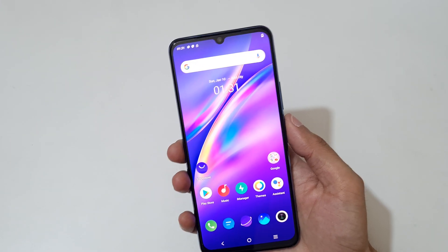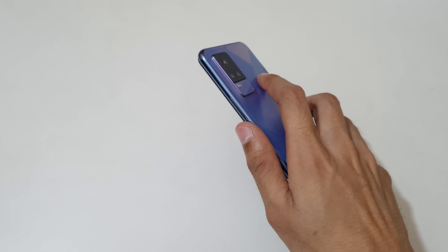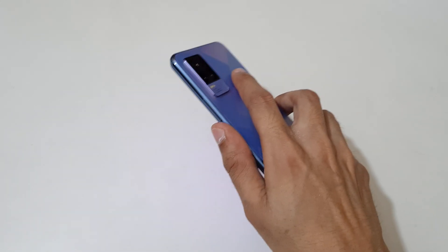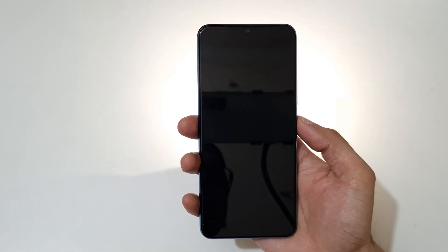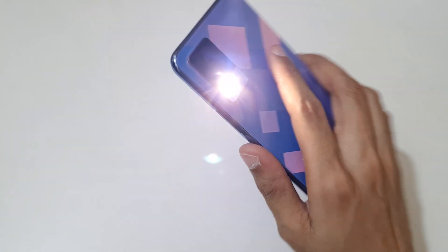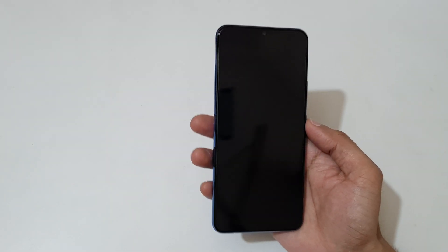If you want to turn on the flashlight, just shake your phone. First turn on the screen, then shake your phone to turn on the flashlight. Press the power key to turn it off.